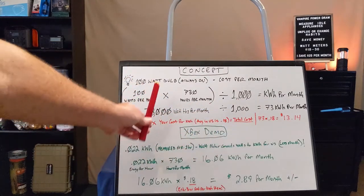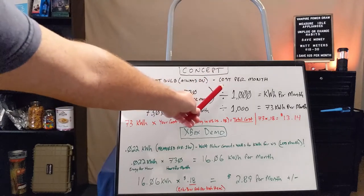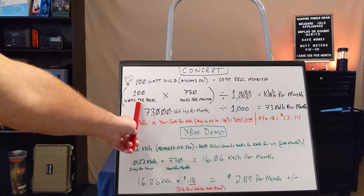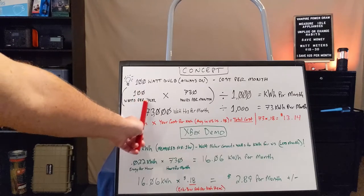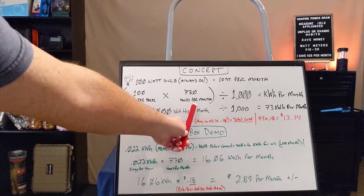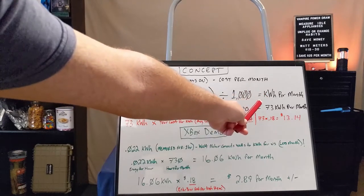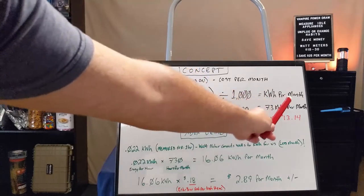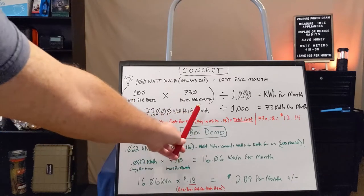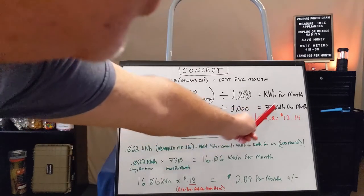Let's go over the concept using an example of a 100-watt light bulb that we always leave on, looking for the cost per month — that's how you generally get billed. We take 100 watts times 730 hours, which is the average number of hours in a month. Watts are a unit of energy. We divide by 1,000 to get kilowatt hours, which is the unit the electric company charges you for. So 100 watts times 730 hours gives us 73,000 watt hours per month, which divided by 1,000 equals 73 kilowatt hours per month.